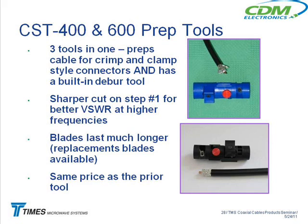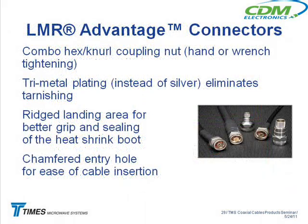When the blades start wearing out, it starts just pushing the insulation around. That gives you higher VSWR numbers, starting to change the impedances with what we call the combo X-neutral coupling nuts. Even on the LMR-SW cable, the connector on this one — even though this isn't the regular LMR cable — we went to the combination coupling. We have the hex and the knurl, so you can tighten it with a wrench or finger-tighten.